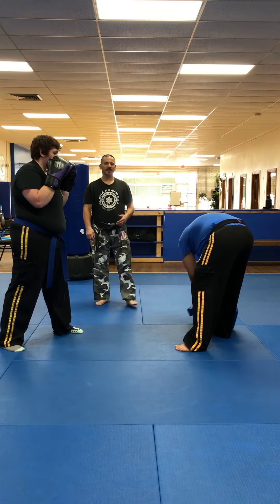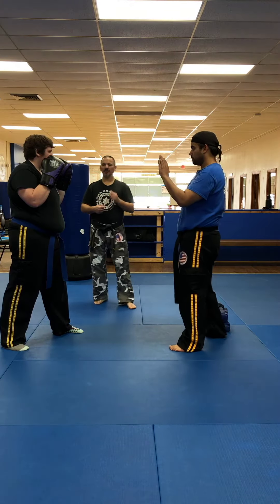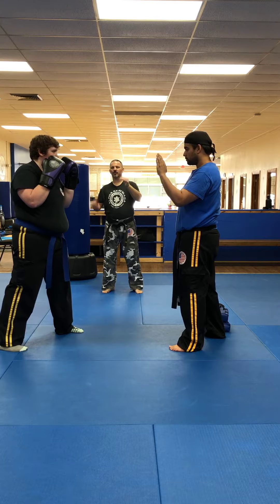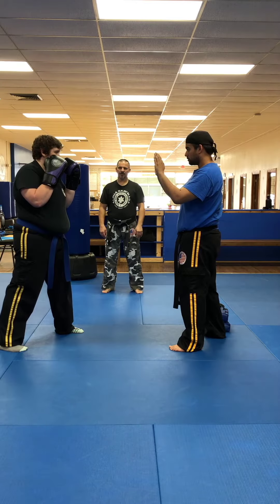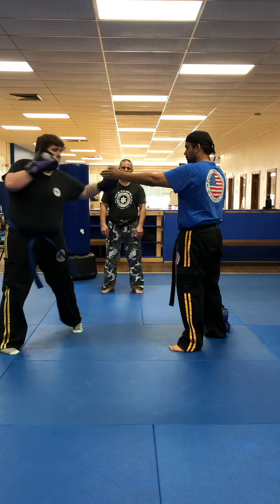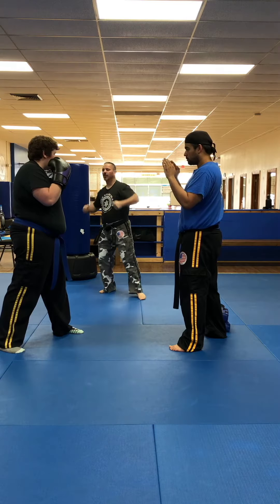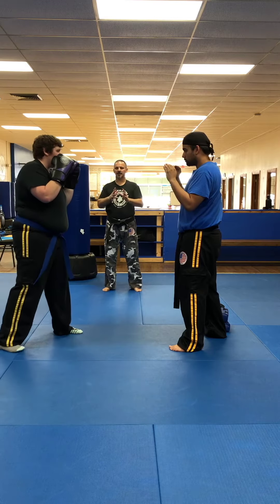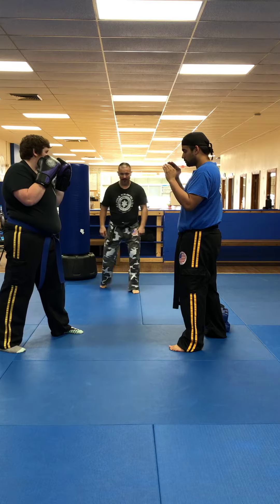Next, students are going to do what's called the three hooks. You're going to load and start with the left — notice that Sensei Riley is holding the pads so you can see how it's done. So left hook, right hook, left hook. She loads, left, right, and left. Each punch sets up the next one. Really make sure they're rotating their feet when they do the hooks.